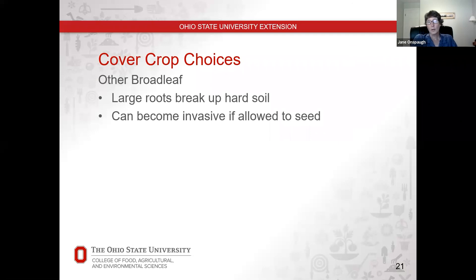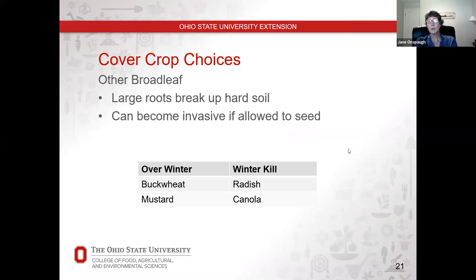The third choice is other broadleaf plants grown specifically as cover crops. Many of these have large root systems that break up hard soils. Some of your larger, deep-rooting radishes fall into this category because they're really good at digging down deep into the lower soil. Some weeds like dandelions and thistles do that too, but those can be hard to get rid of, whereas radishes typically will be killed off through the winter as long as you don't let them go to seed. Examples that might survive the winter include buckwheat and mustard, while ones that won't include radishes and canola.